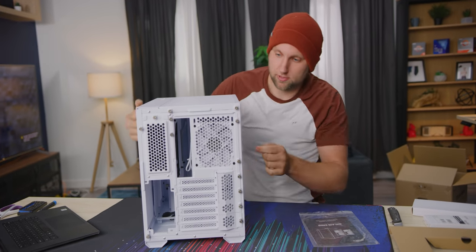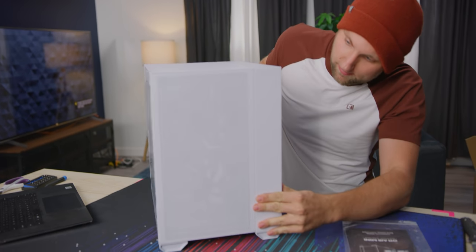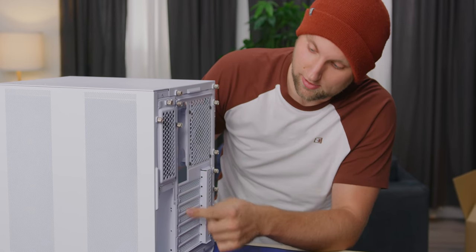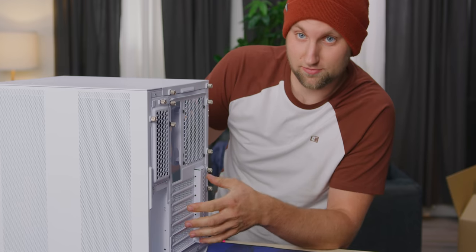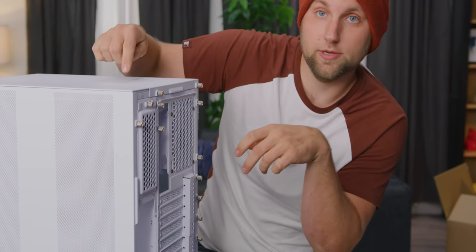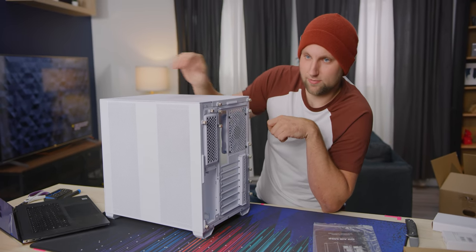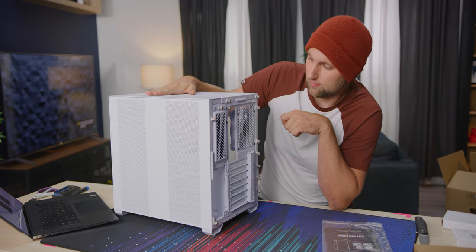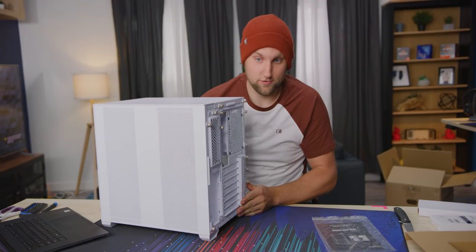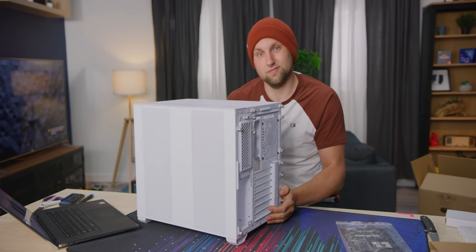We have a 120mm fan in the back — PWM — and up front, hard to see because of the mesh, but there are two 140s. Right now it's in the seven IO slot configuration. You can make this five slots, which moves the motherboard slot down and gives a little extra radiator clearance up top, because you're limited to about 25mm top spacing max. You'd have to run a thin rad with an ATX motherboard. We do have support for a full ATX power supply, which is super nice especially at higher wattages.